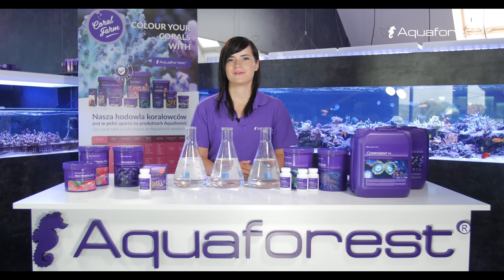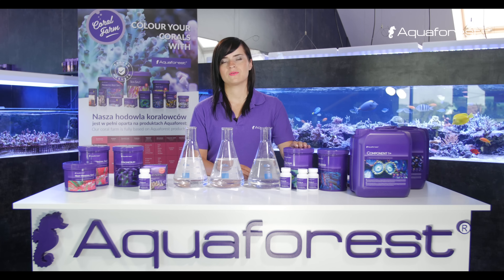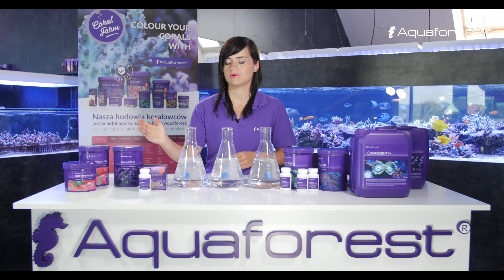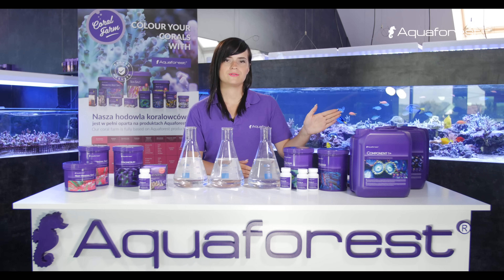In summary, using Aquaforest products you can keep your major elements stable using a two-part solution — calcium and KH buffer — along with magnesium, Reef Mineral Salt, Component Strong, or the ready-to-use Component 123 Plus.